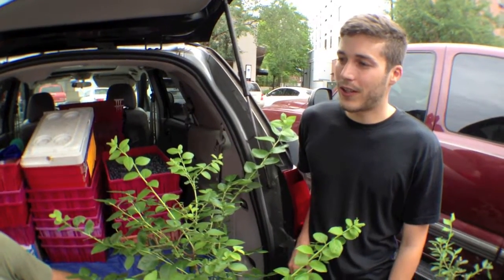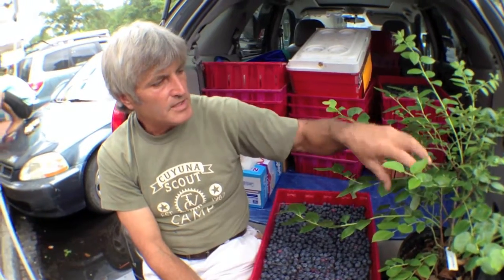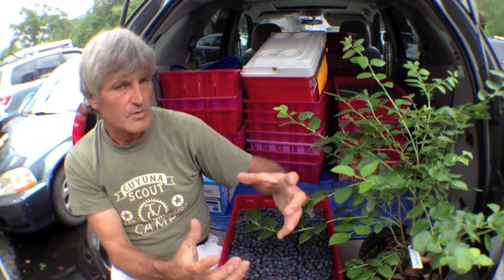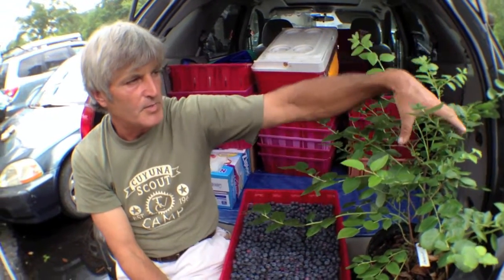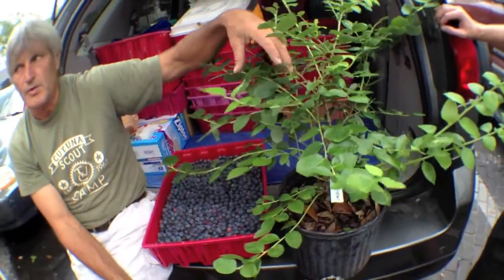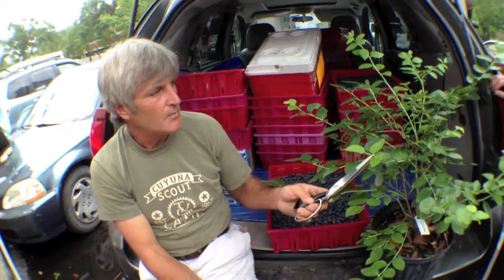What would you do as your first step? Where I normally start is I like to go from the inside of the plant out. What we're trying to do is open the plant up so there'll be plenty of sunlight getting into the middle of the plant, not shading any of the new green growth that's trying to grow out for the upcoming season.